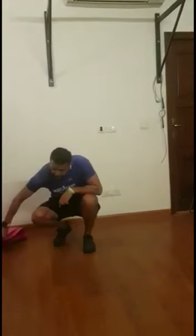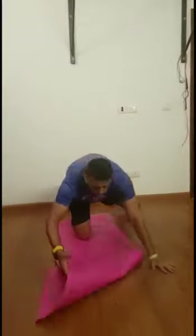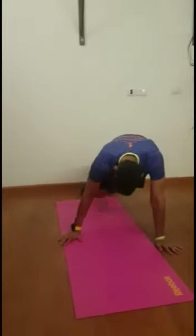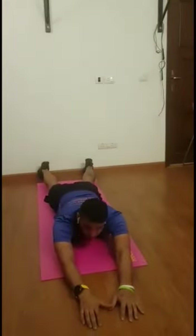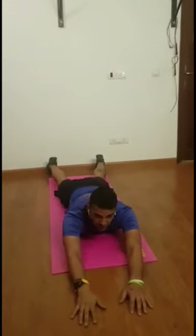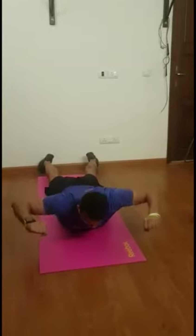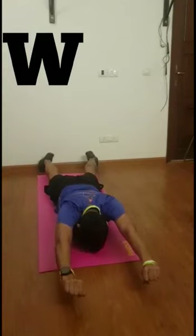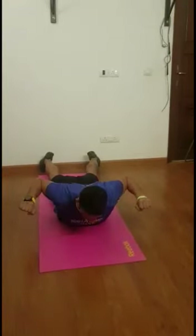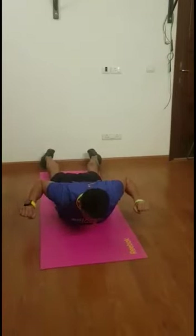That's movement number one. The second movement is still targeting the same region. This time I want you to lie down on the mat. From here we're going to make two alphabets. The first one — keep your feet off the ground, lift your chest up and pull your elbows in. You make the alphabet W. Keep your chest up, and every time you make this alphabet, pause and squeeze your upper back.